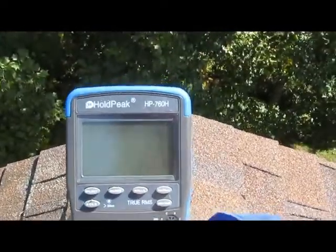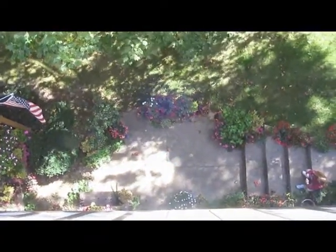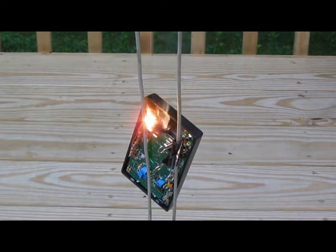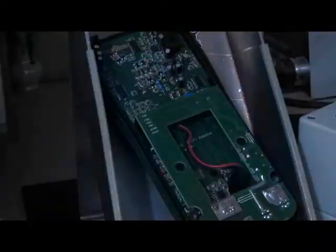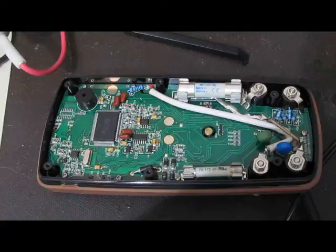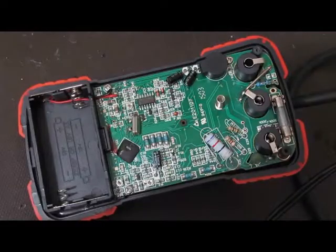Next up, the Peak HP 760h. That looks like a hazardous condition to me — yeah, somebody could get hurt with this meter. You can smell it burning in here.